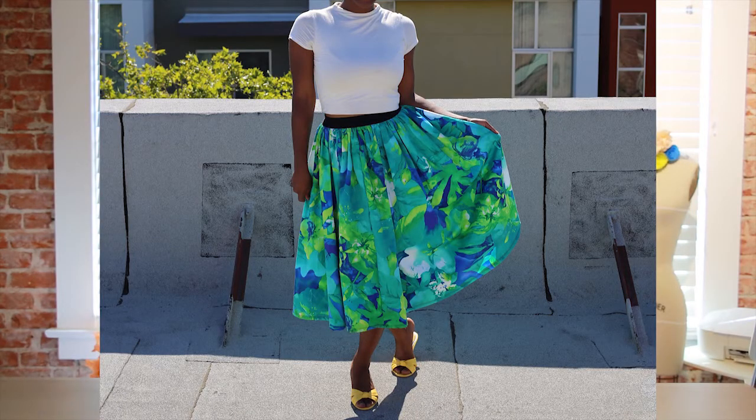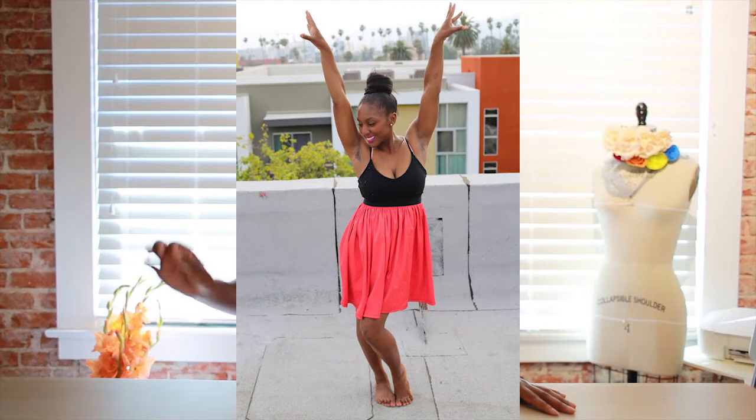In this class, you're going to learn how to make a beautiful gathered skirt. This is a really fun project. It's really easy for beginners, but even though it's easy, it's still going to teach you some of the really important basic foundations of garment construction.